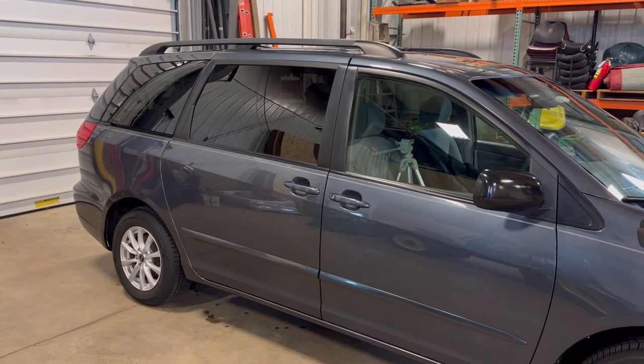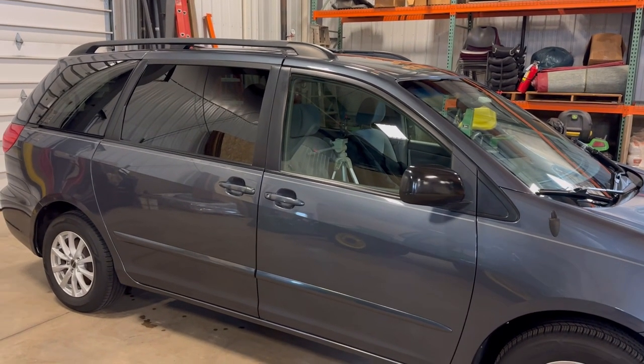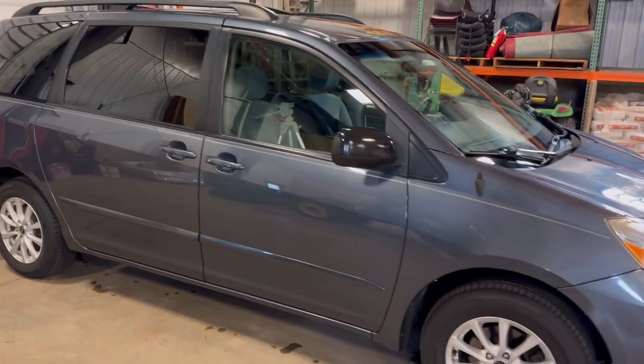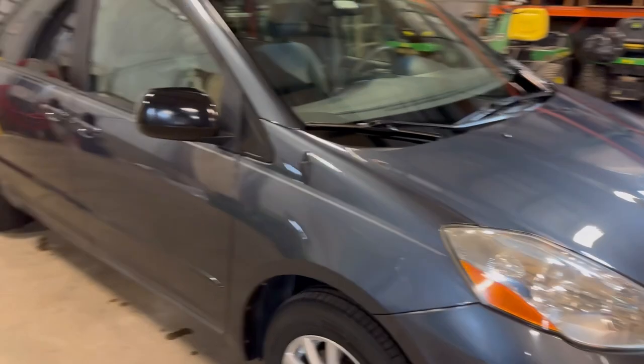Anyway, thanks for watching, guys. This is Brad's Take on Life. Hopefully you learned something. If you didn't, hey, try it — this isn't rocket science. It makes your car last a lot longer. And by the way, don't forget to guess what year this is.